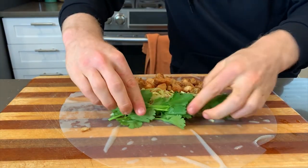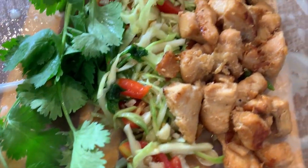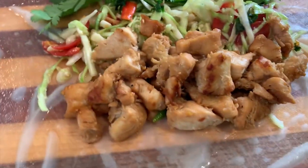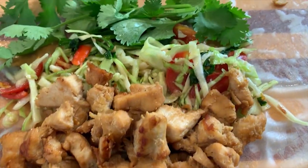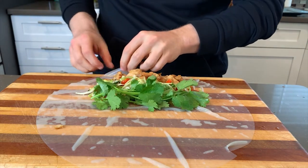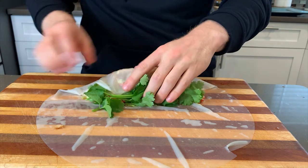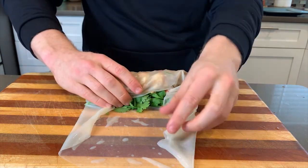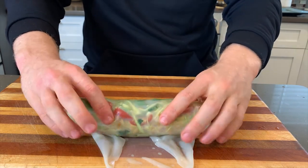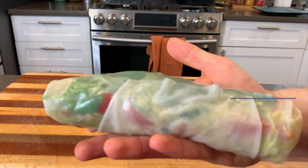I'm adding a bunch of cilantro - I love cilantro and fresh herbs. Let's take a quick look at the inside before we roll: we've got our chicken, that beautiful som tam salad, and cilantro. To roll it up, just peel it, fold in the edges, and roll it all the way down.